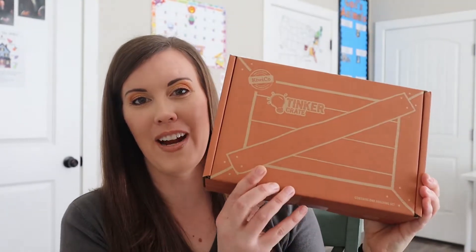Hi, welcome to my channel. Today we're going to be unboxing a Tinkercrate and I'm excited to get into this box with you. If you are new to my channel, I created this channel as a homeschooling resource to show you different unboxings like today, or to give you different organizational ideas, curriculum ideas, and just to show you how our homeschool day and life works. So if you're interested in those things, please subscribe below and let's get into this box.